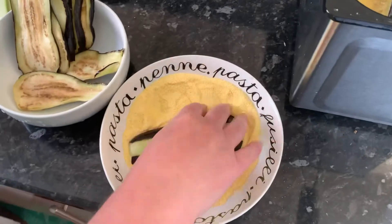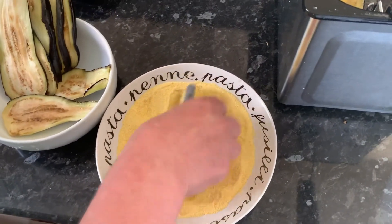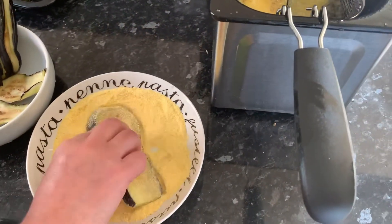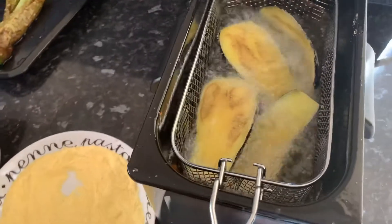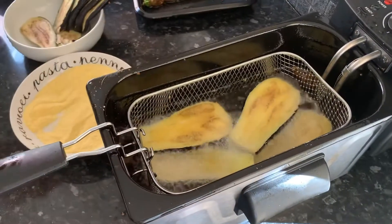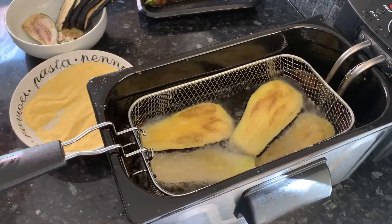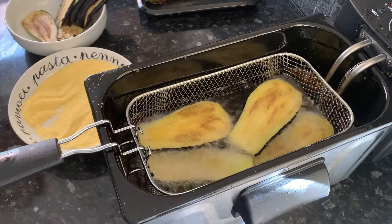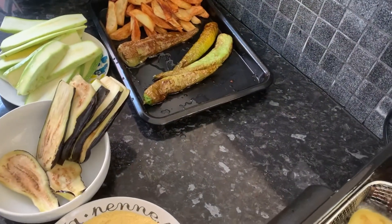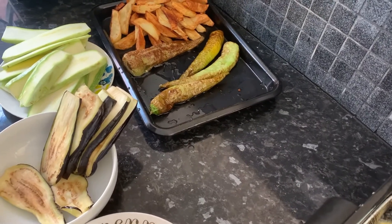Next up is our aubergine. For this we're just going to dip it in our cornmeal flour and then add it into the deep fryer. Adding it to cornmeal flour before putting it in the deep fryer will give it a lot more of a crisp. As you can see, our peppers over there look so good — they probably taste really good as well.